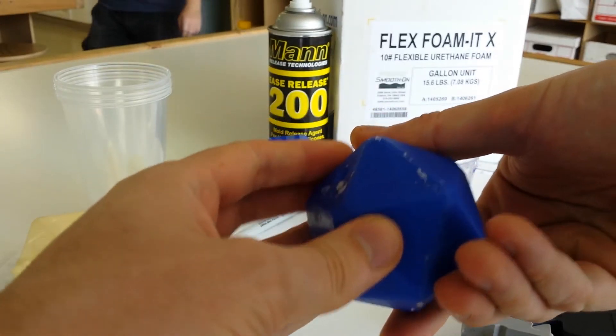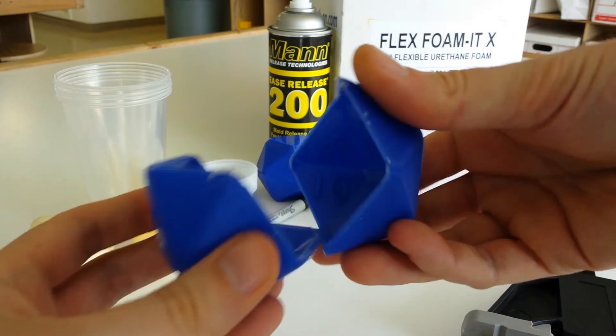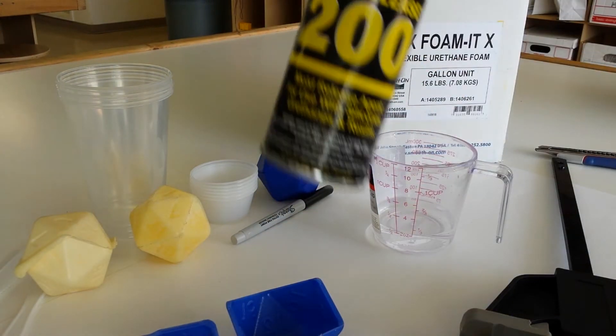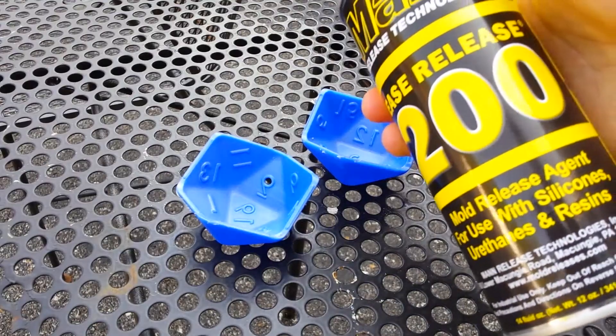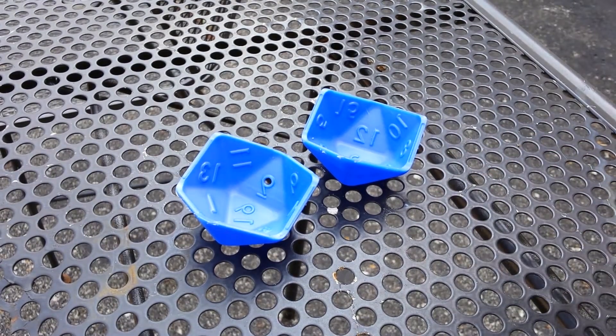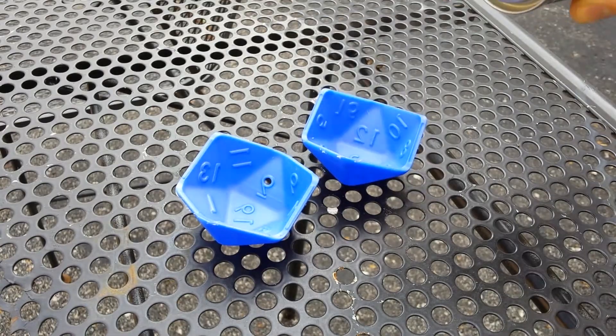When I created this mold, I made it keyed so that it would only go together in one way. Before we're ready to start the molding process, we'll need to add a heavy layer of the Mann 200 mold release to the inner surface of the mold. The instructions say to spray it on in one heavy coat, then wait 10 minutes and spray on a second light coat. I follow these instructions fairly accurately.